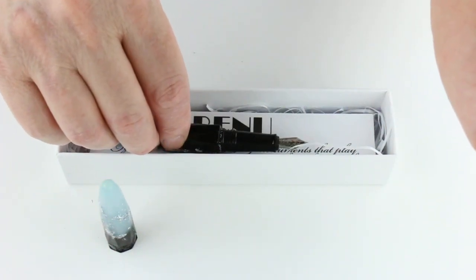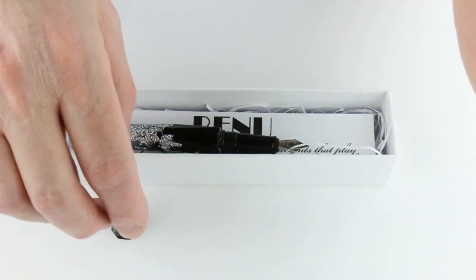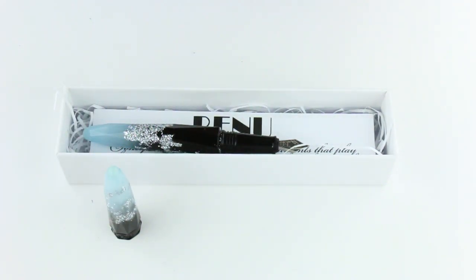Just an interesting pen — it's Russian made. Get your Bennu Briolette fountain pen at PenChalet.com.